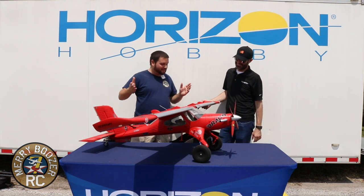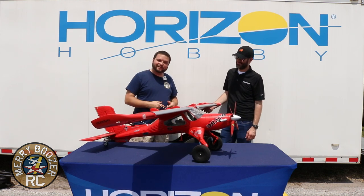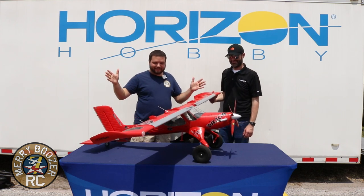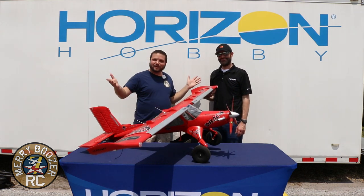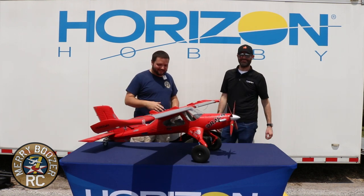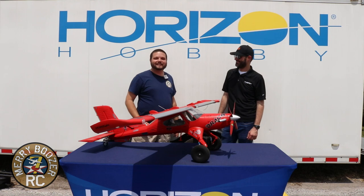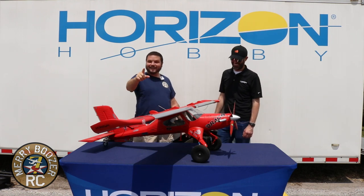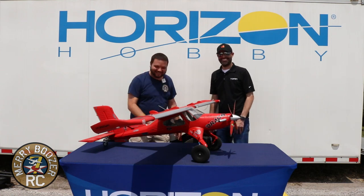A lot of great stuff on this airplane — really excited it's finally here. If you haven't thought about getting one, I hope you have after this video. Links are down below. Get out there and fly with your friends. We can't wait to see you in the next Mary Boozer channel video!